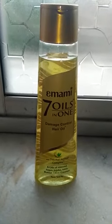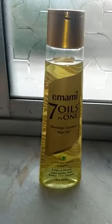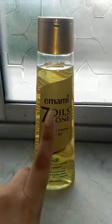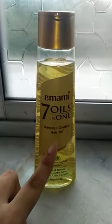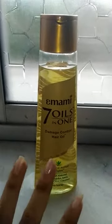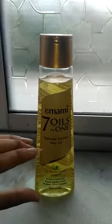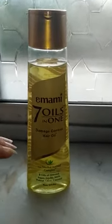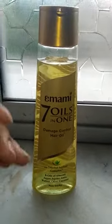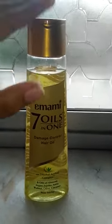Welcome to my channel. Today I am going to give you a review video. Today's product is Emami 7 Oils in 1 Damage Control Hair Oil. I am using this oil for a few days. Actually this is the second bottle — I bought a small bottle first, and after using it, it seemed good, so I bought a big bottle.